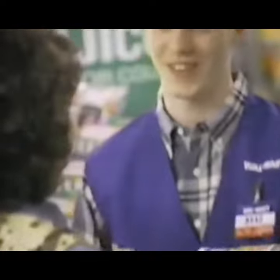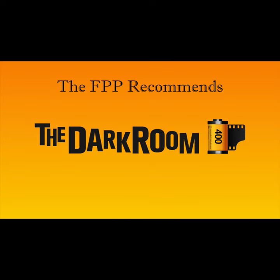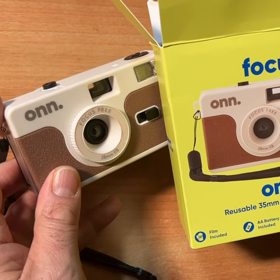Walmart wants you to bring this film back to them, to their photo department for developing and scanning, but they will not send you your negatives back. The film is the most valuable part of your film photography if you should want to make enlargements. For $20, I'd say this is the bargain of the year 2024.